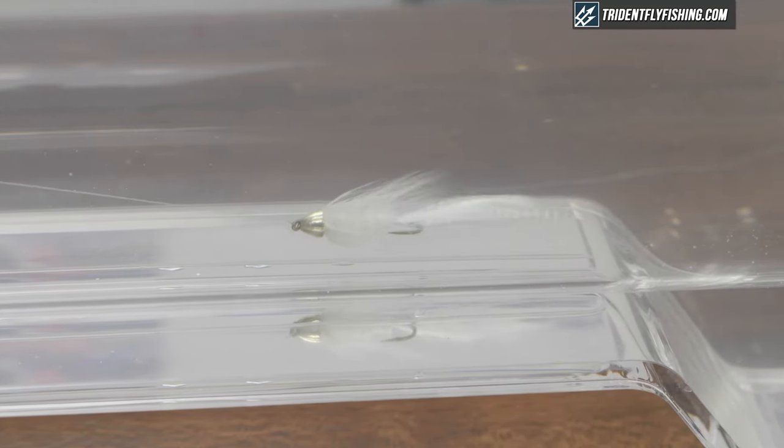It's hard to say exactly who invented the Wooly Bugger, but we know it has its origins in the old English pattern the Wooly Worm, which is also a very effective pattern.